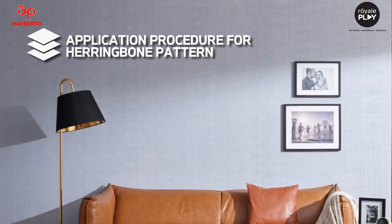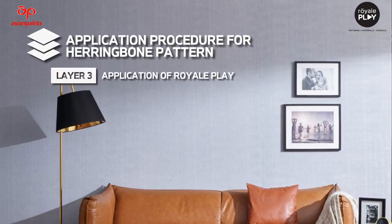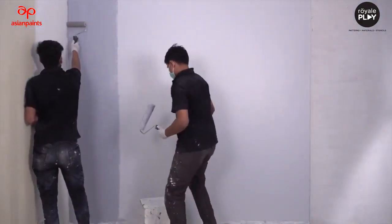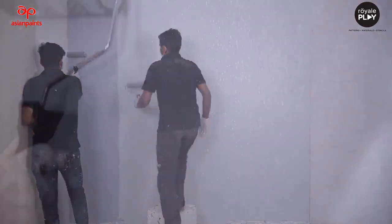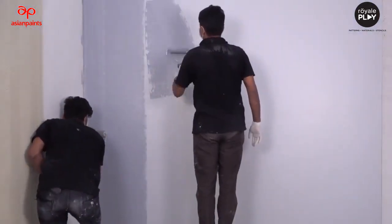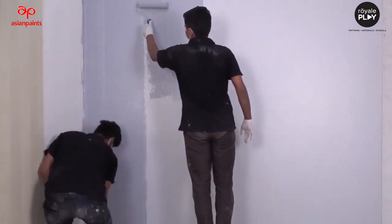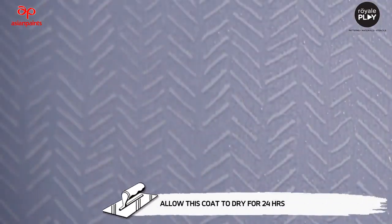Layer 3: Application of Royale Play. Apply Royale Play by means of an application roller. The pattern can be created with the help of a Herringbone Roller as shown in the video. One applicator can deposit the material while another follows with pattern creation. Allow this coat to dry for 24 hours.